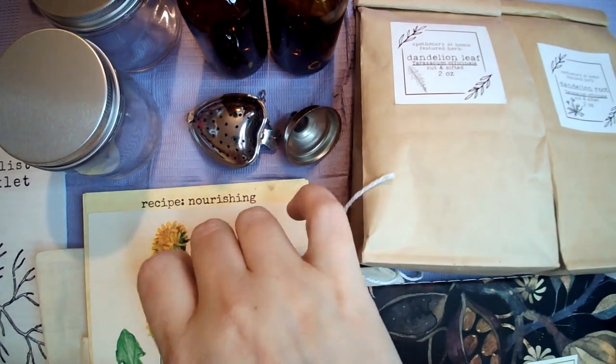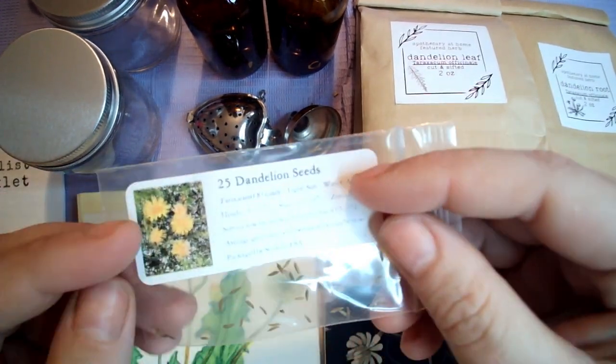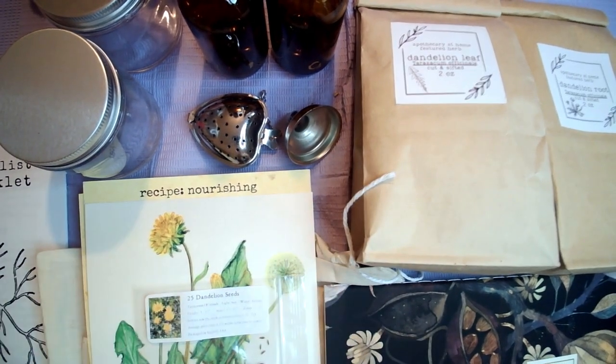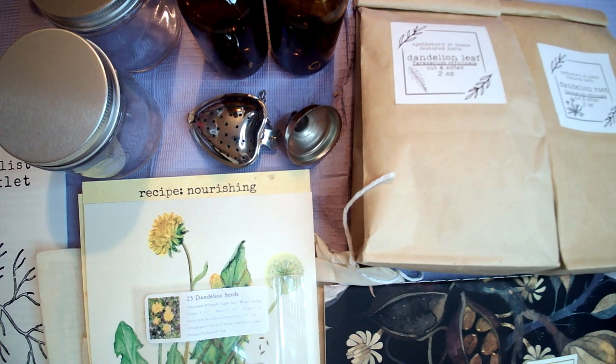I think the next video will be of me planting my dandelion seeds and seeing how we get on with that. If you liked this video, don't forget to give it a thumbs up and please hit that subscribe button — it only takes two seconds. I'll see you all in the next video. Bye.